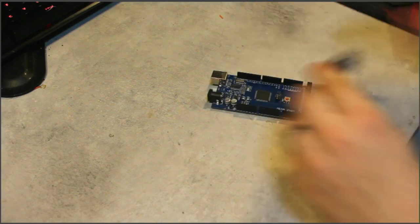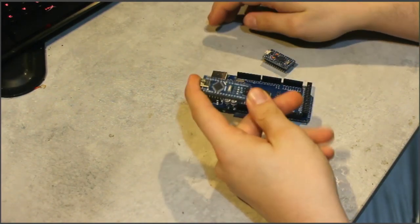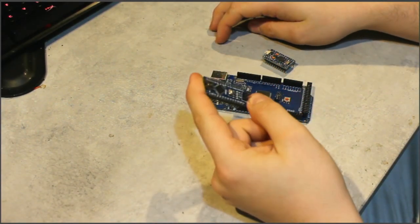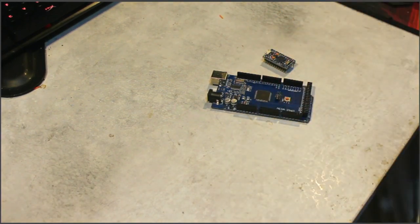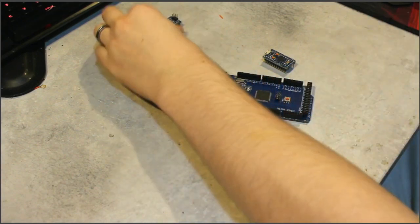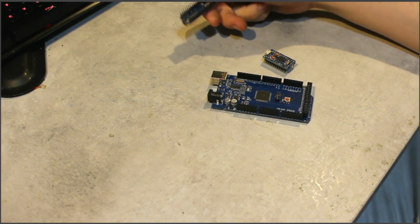Your board choice will affect things. I have three Arduino boards here, but only one of them is usable. I have an Arduino Nano — lovely form factor, it would fit beautifully into a build — but it is the wrong chipset. It's a Mega 328PAU. That will not be recognized by Windows as a human interface device. It's a good board, nice and small, does the job, but not for this project.